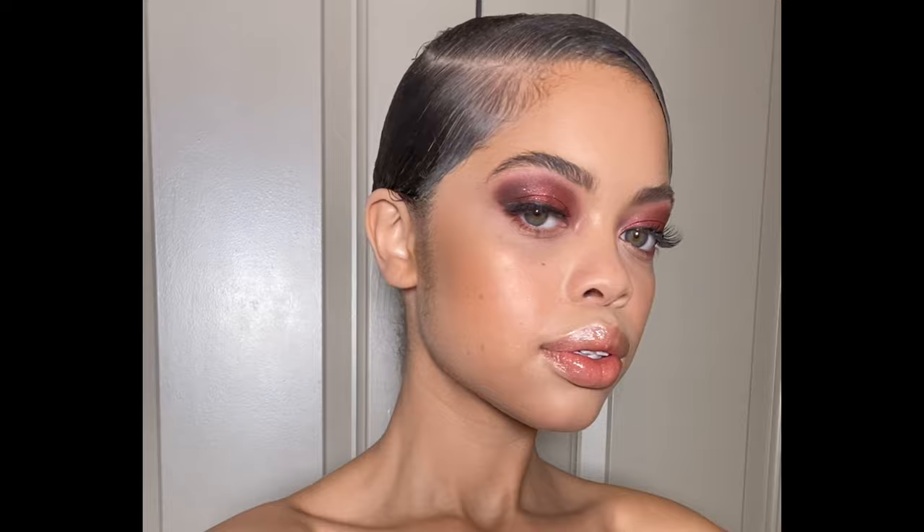Because this look is a little more dramatic, I'm going to be adding a little more bronzer to give her face more color. I think I'm using Dark Tan, which is a mineralized powder from MAC Cosmetics. I'm using it just on her cheekbones, her forehead, her chin — everywhere I want to add just a little bit more color to her face.